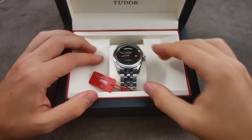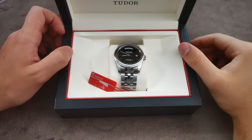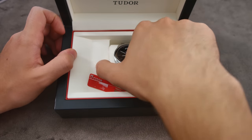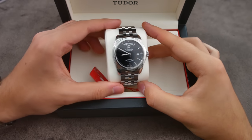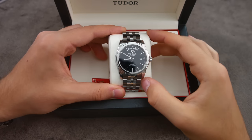And there we have my new watch. As you can see, it's a Tudor Glamour Date-Day with the reference number M56000. It comes on a bracelet, and this one has the black dial with the date and day complication.